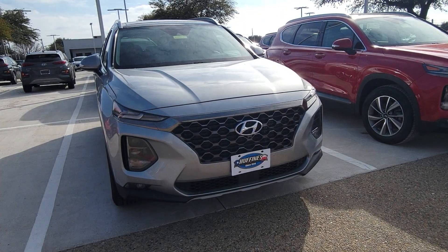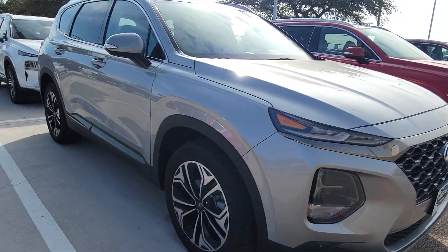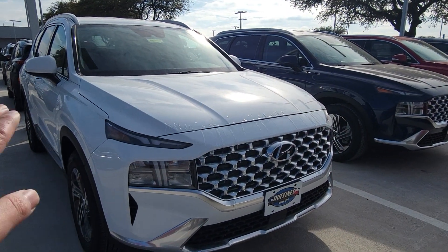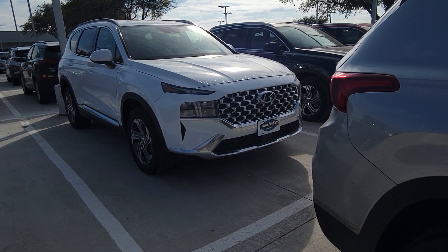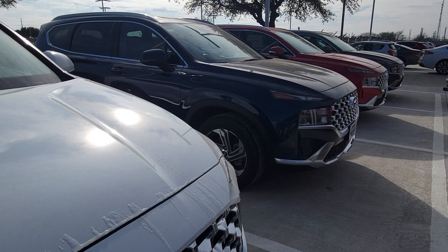Here's the previous Santa Fe. I just think this brand new look — I really like this look right here. And the light — it kind of looks like, I don't know if this is gonna sound correct, but it kind of looks like a T-Rex. Like a dinosaur. I don't know if you guys feel me, but I think it kind of does.